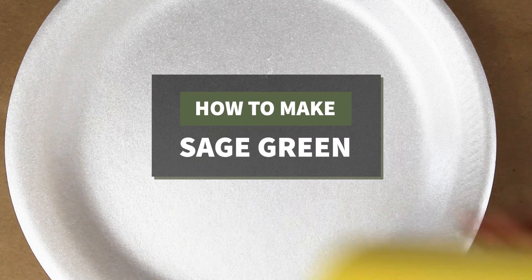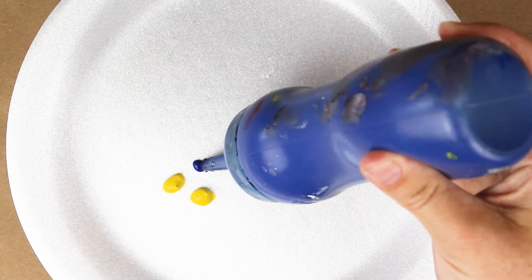Hey everyone, I'm Sarah and this is Courageous Color. Today we'll be making sage green. This color is made by mixing green, yellow, and gray.